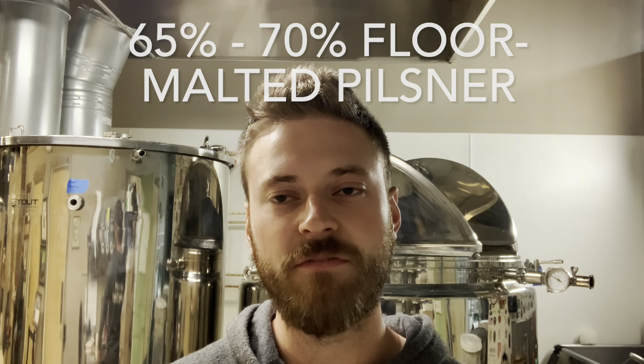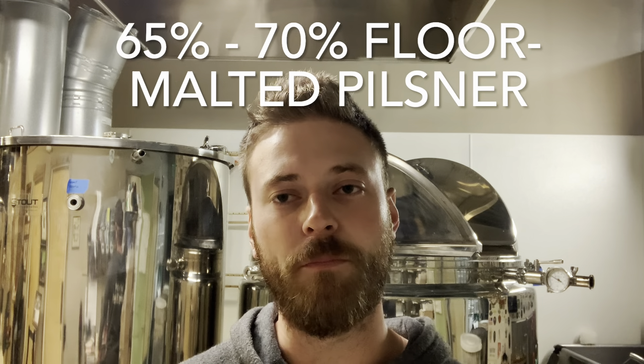Starting out, I use around 65 to 70 percent floor malted pilsner. The floor malted pilsner will add an earthy malt flavor with intense aromas of biscuit and honey. As with all beers that I brew, I recommend using malts from the nationality of the style you're brewing. So for this Belgian beer, I would prefer to use Belgian malts. If you don't have access to Belgian maltsters, Weyermann also has a very good floor malted pilsner.